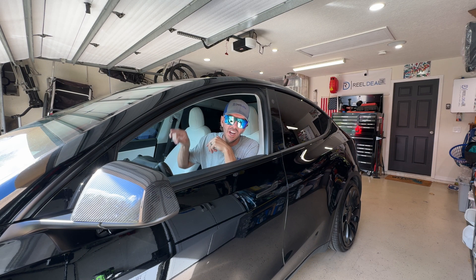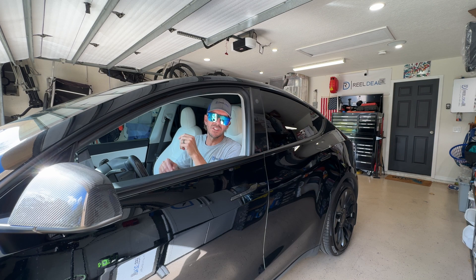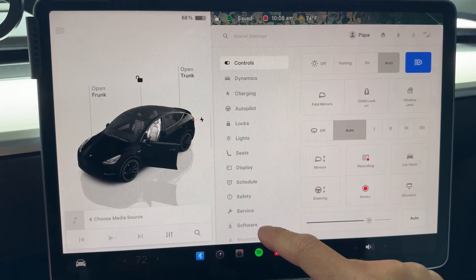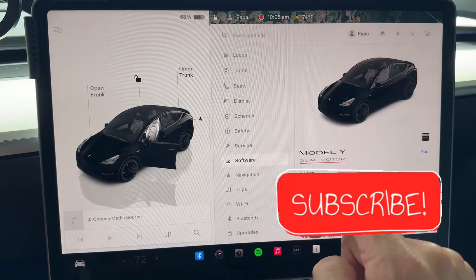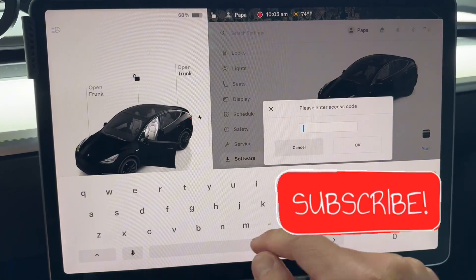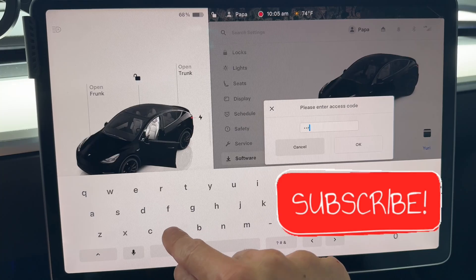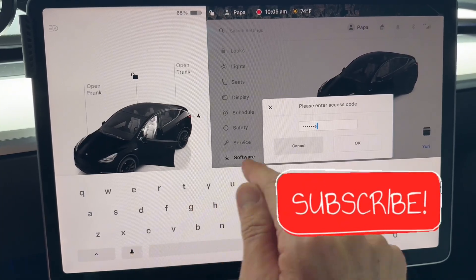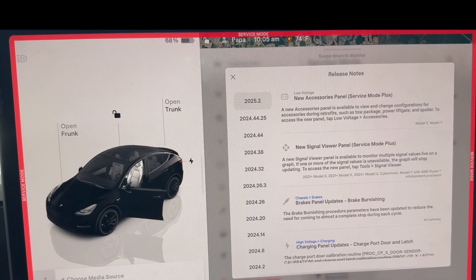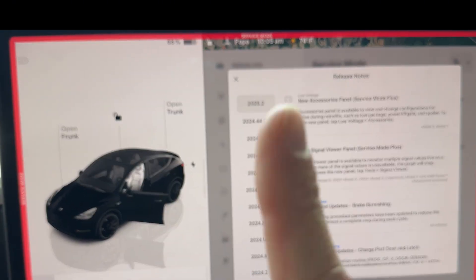Let's change out this 2022 Tesla Model Y interior camera. The first thing we're going to do is put it into service mode. To get into service mode, press on the car, go down to software, hold on the Model Y, and then type in 'service' and enter. Now we're in service mode, and from this point we're going to work on changing out that camera.